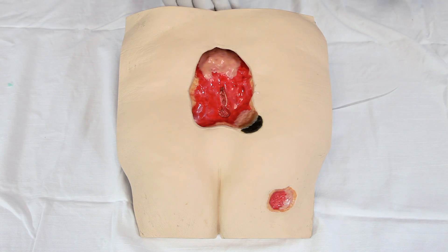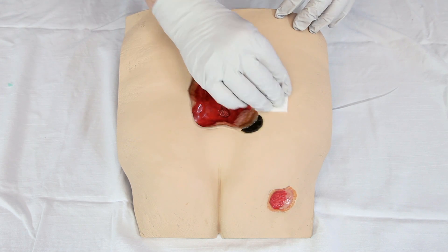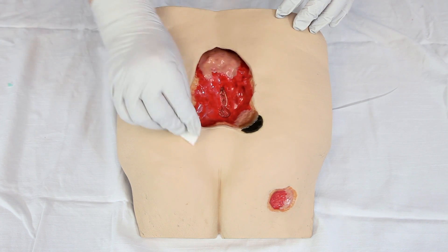If available, the best technique to prepare the area for better adherence is to apply a skin barrier surrounding the peri-wound area.